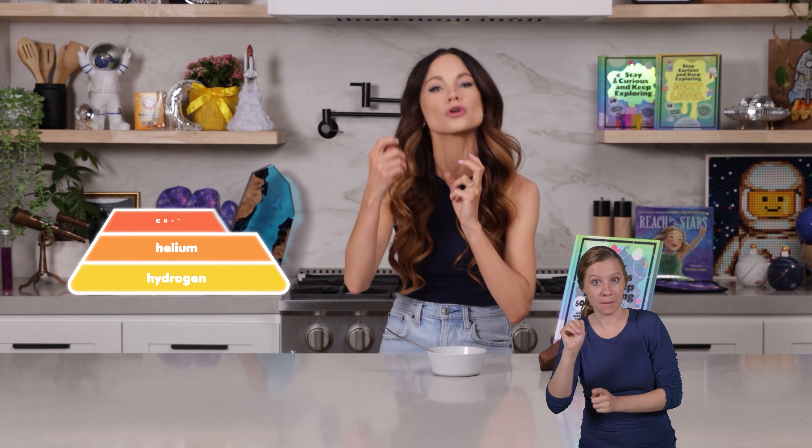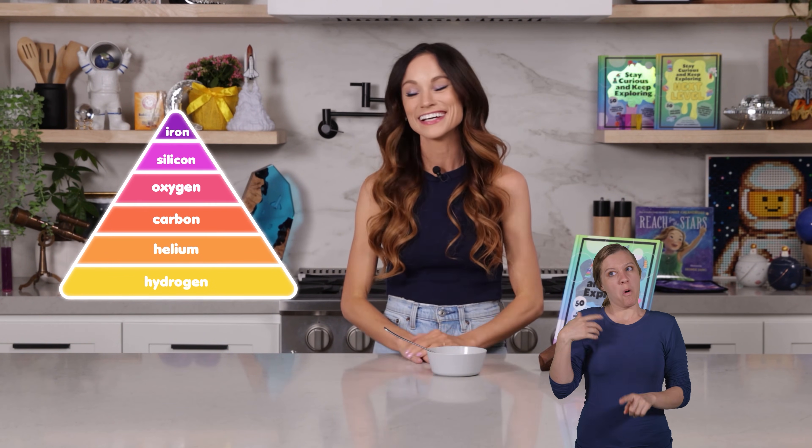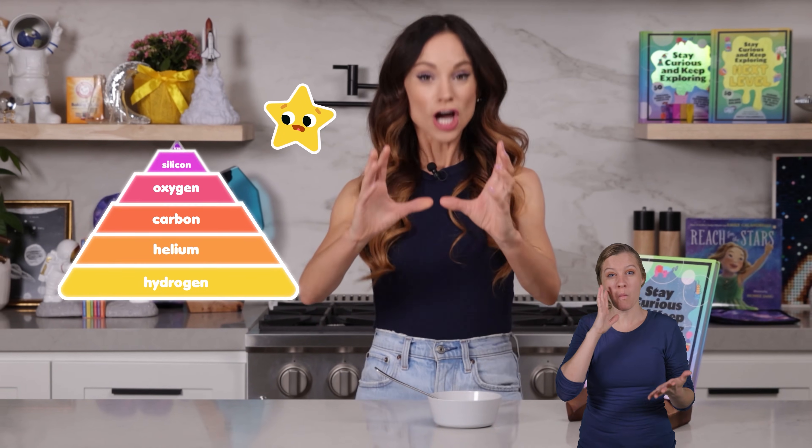Today we are extracting iron, otherwise known as star poison, from cereal. Why is it known as star poison? Well, it's because stars are these big, bright, beautiful engines that fuse lighter elements into heavier ones. Big stars will fuse hydrogen into helium, which is then fused into carbon, which is then fused into oxygen, and then silicon. And then eventually, silicon is fused to create iron. Here's the bad news: it costs more energy to produce iron than it creates, and so by producing iron, a star will eventually die — by exploding into a supernova, collapsing into a neutron star, or becoming a black hole.